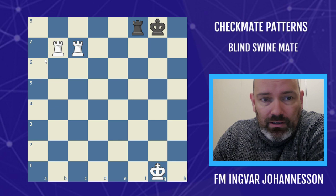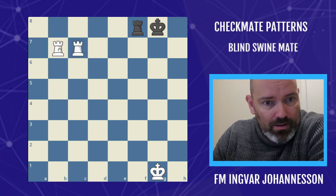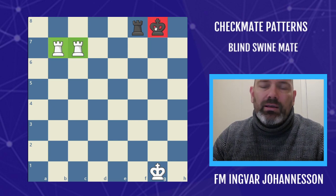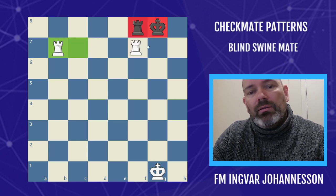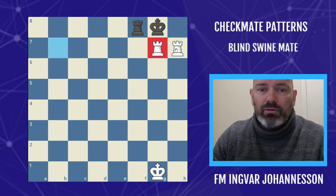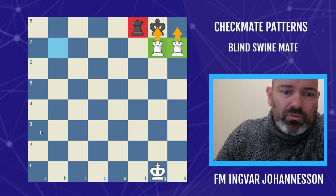So this is the Blind Swine Mate — these are the two 'swines,' or some people call them the 'pigs on the seventh.' This combination of two rooks on the seventh against the black king is very strong and will very often lead to mate. If you can cover the f8 square, you're going to have mate. The best way to do this is to give a check, then another check, and then bring both rooks.